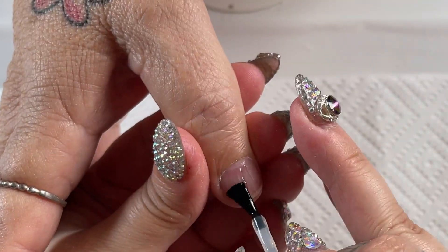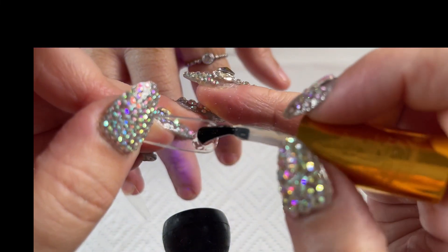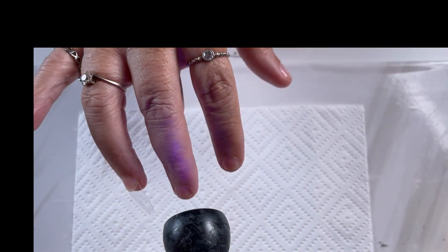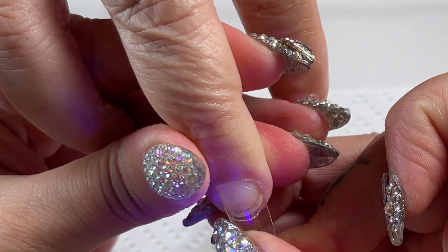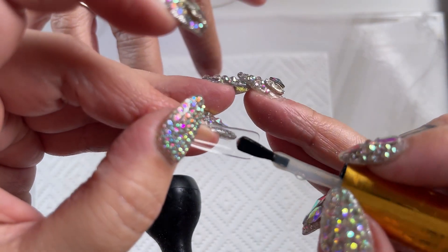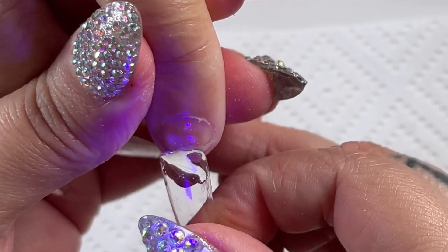I have a strong lamp so 30 seconds is all it needs. Now just placing a little bit of my extend gel on the nail tip and then applying it to the nail on an angle. Once I've done that I will then put them in my LED lamp for a full 60 seconds — this will make sure that they're properly cured.